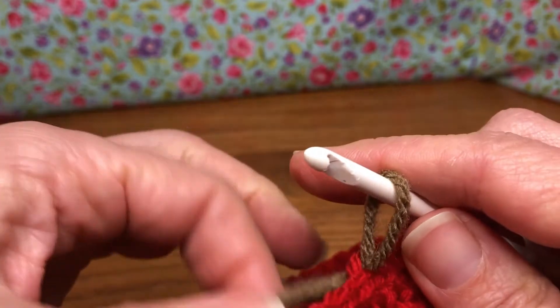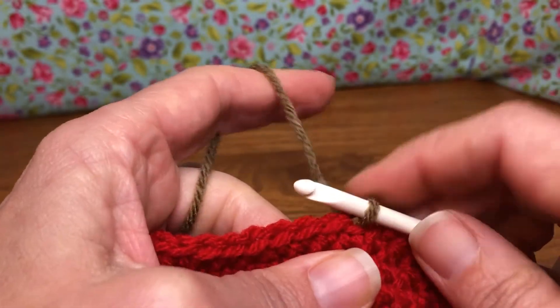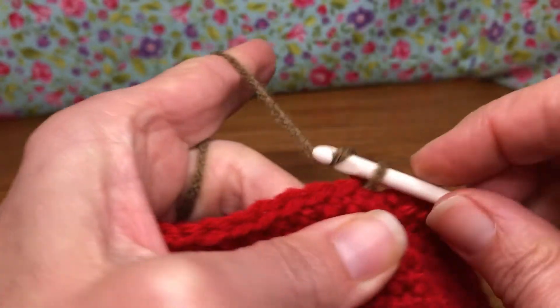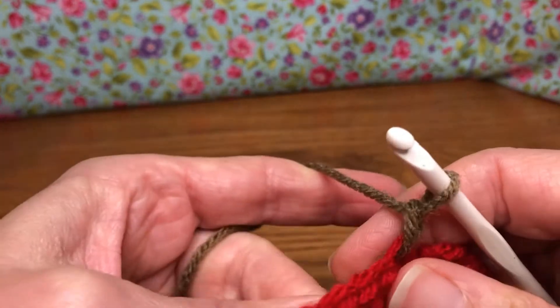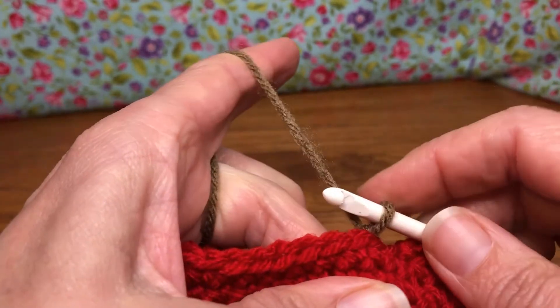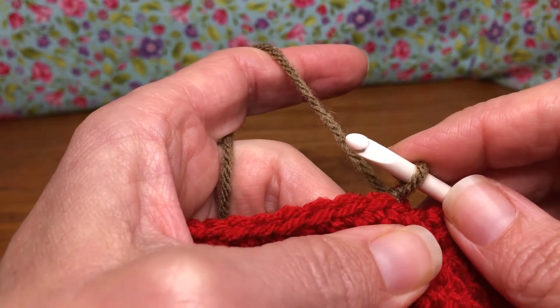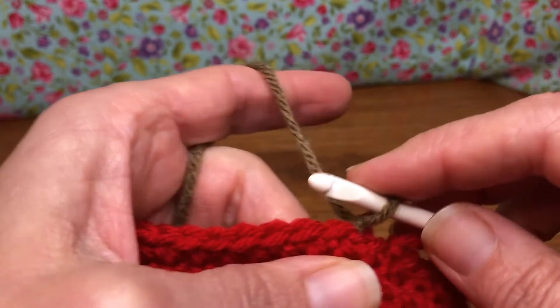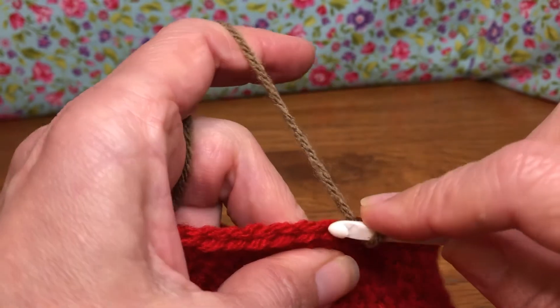I've got my brown in there. I'm gonna hold my tail in the back because we know that gets funky, and give it a little chain one just to secure it in — just like that. See how it makes it nice and tight in there. Now we're gonna single crochet in each stitch around, join, and chain one just like we have been doing, except we're working in the back loops only.